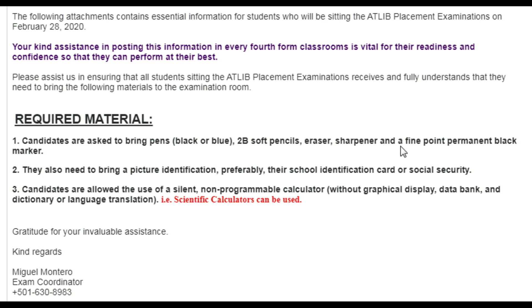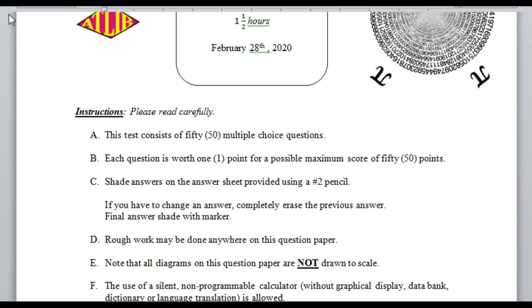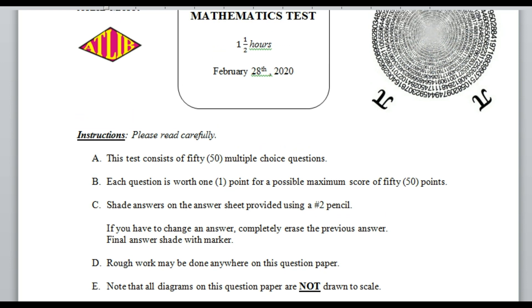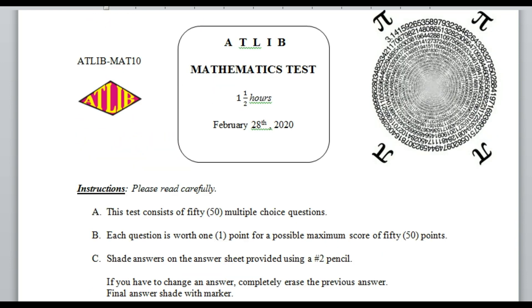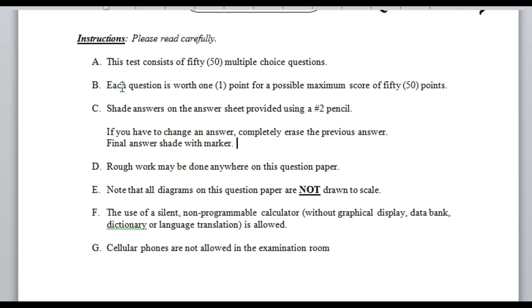So those are the things you need: your pen, your pencil, your eraser, your sharpener, and your marker. Now let's quickly take a look at the instructions for your ATlib. The cover page shows the ATlib math test — it is one hour and a half — and it will be on the designated Friday or a later date.